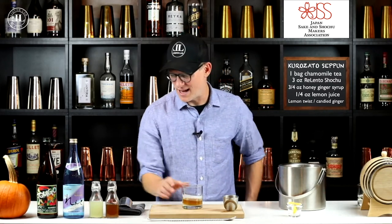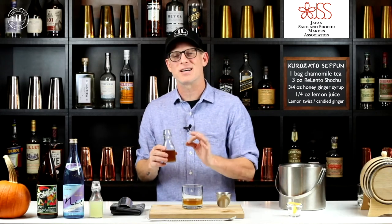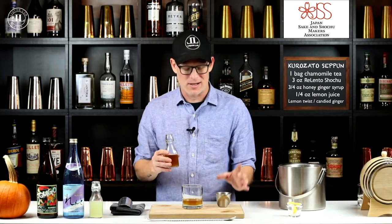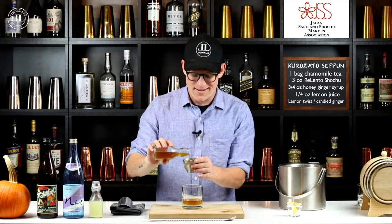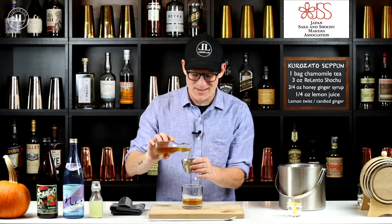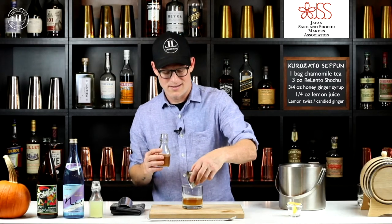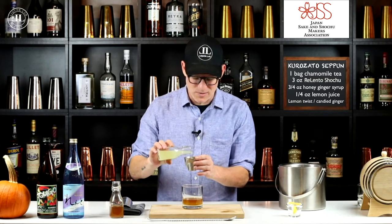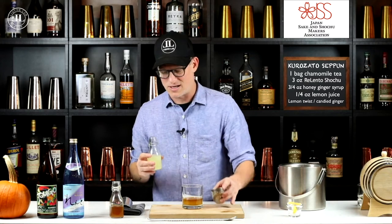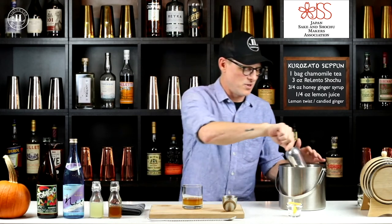Now we're going to add three quarters of an ounce of a honey ginger syrup — 1.5 parts honey to one part water with about 0.75 parts ginger juice. Then we're going to add a quarter ounce of lemon juice. With a delicate shochu, it's good not to put too many modifying flavors in there, or too intense of flavors, because it overpowers the real base flavor, which is going to be the shochu. So not too much.